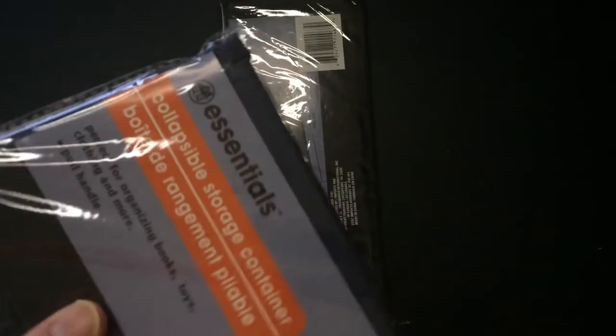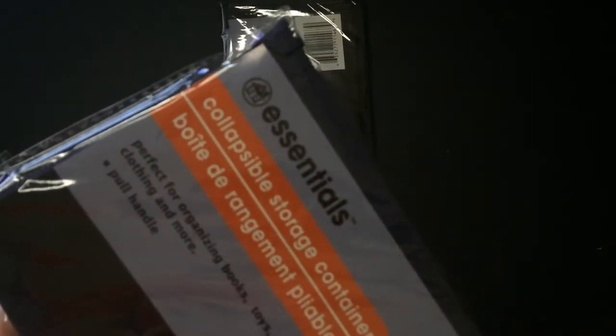Hey, welcome back to RR. Today we're going to look at these collapsible storage containers — and guess where they're from? Dollar Tree. They're flimsy, yeah, not great, but for a dollar they're not really a bad little serviceable storage container.